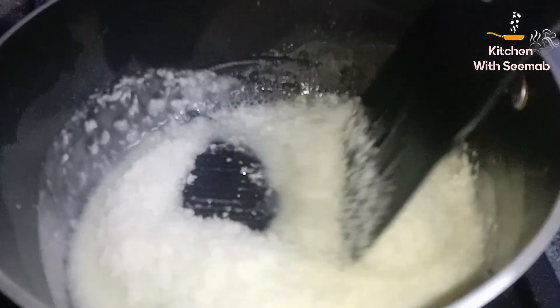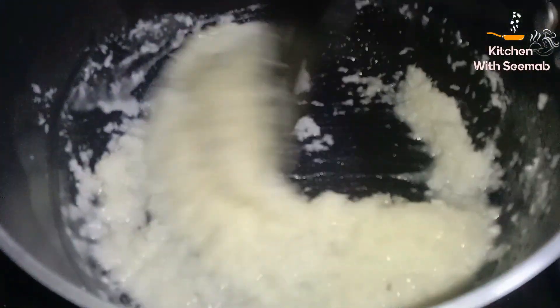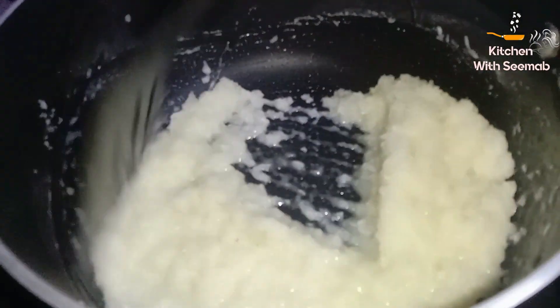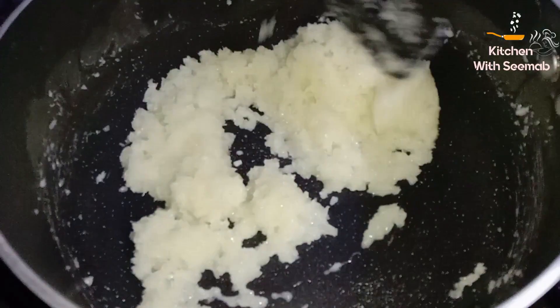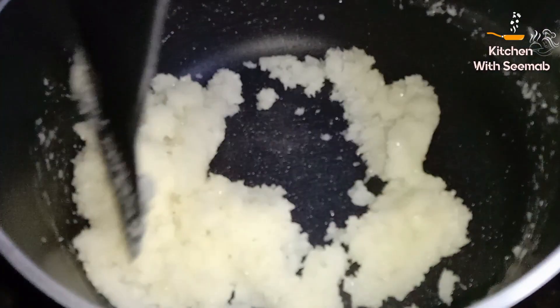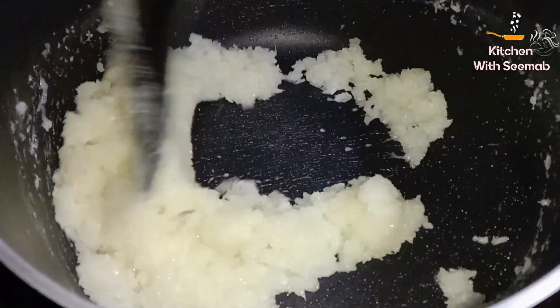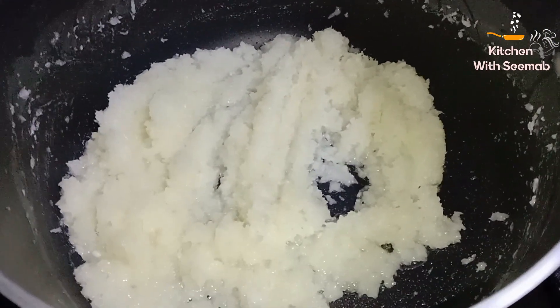Flame medium par rakhein, chini add karein aur mix kar lein. Cook until the cream and sugar combine. The coconut mixture is ready — keep the coconut mixture warm.